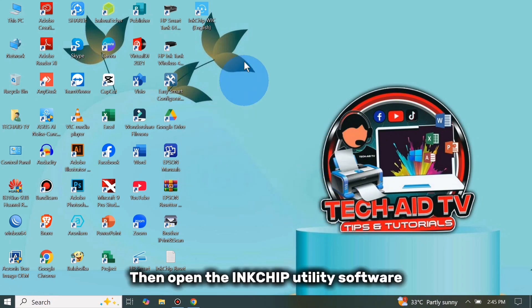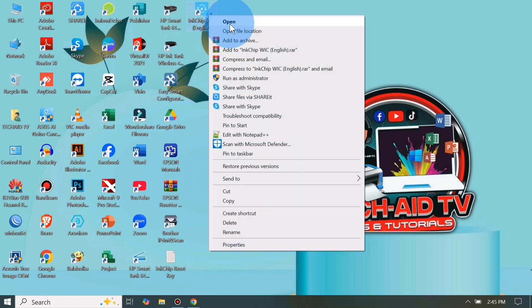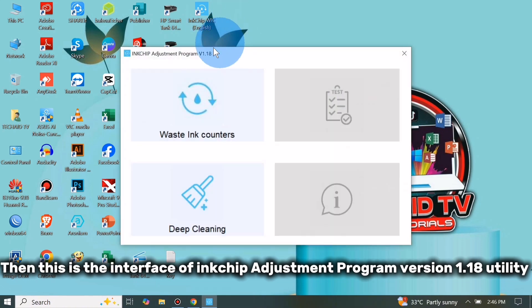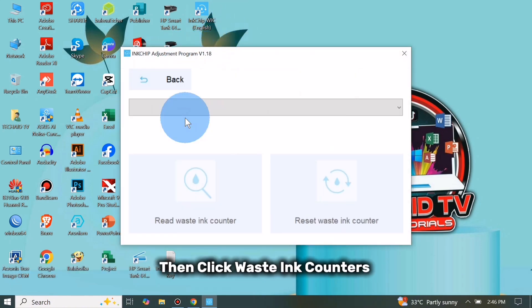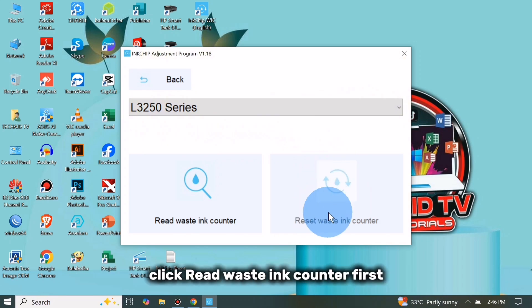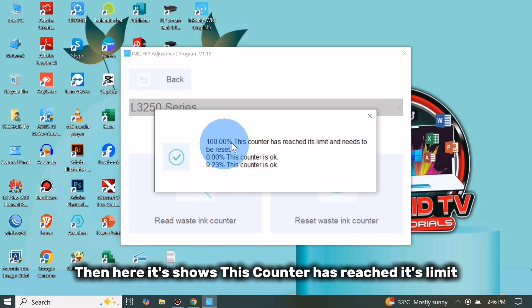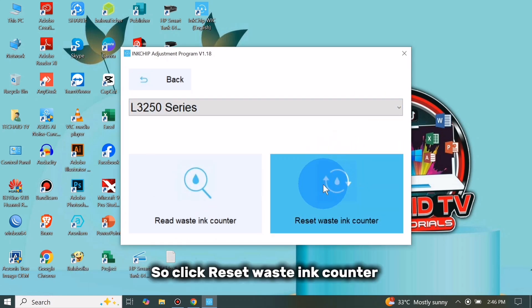Then open the InkChip utility software. This is the interface of the InkChip adjustment program version 1.18 utility. Click on Waste Ink Counters, then click the drop-down arrow to select your printer. Before we can proceed to reset the ink counter, click Read Waste Ink Counter first. Here it shows this counter has reached its limit.